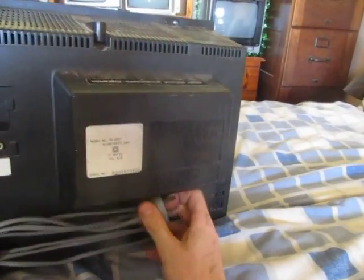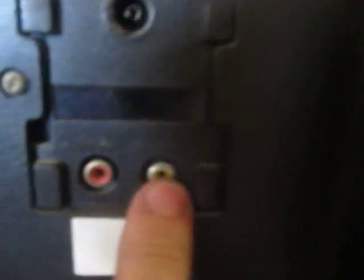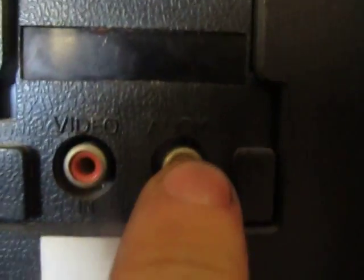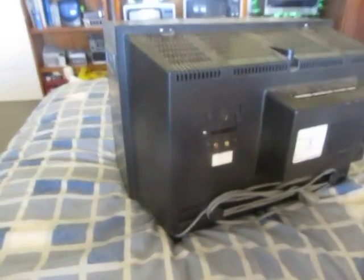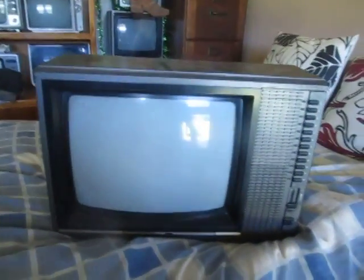I've installed a new mains lead on this. Over here it's got the usual 75-ohm coaxial but also audio-visual inputs. Strangely, video is red and audio is yellow — kind of the opposite of how they usually are, although audio should be white. That's what leads me to believe it was meant for use as a computer monitor, because this looks like it would be late 1970s to early 1980s. It's also got a little antenna connection. I believe this was actually made by Samsung, which is kind of neat.